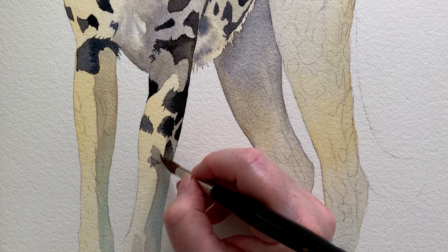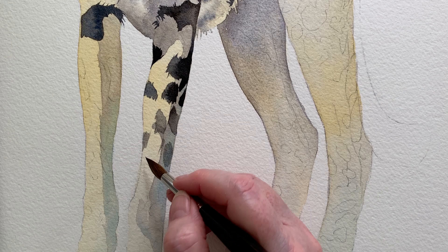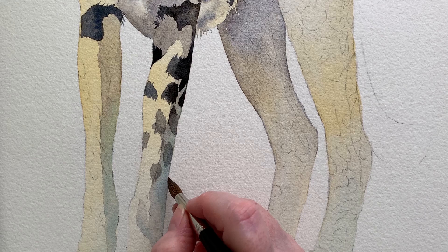As I worked my way down the leg I knew I had to fade them all away — not just the ones that were in the shade. I wanted the focus to be up near the head and body of the cheetah, not down on the legs, so you can see I'm fading the colour away here.